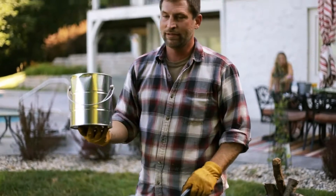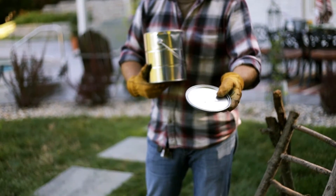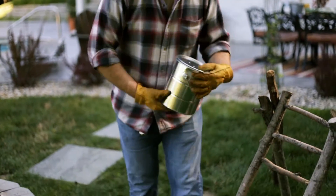All you need to start out is a paint can, small holes drilled in the lid to let the air escape, and some wood chips.